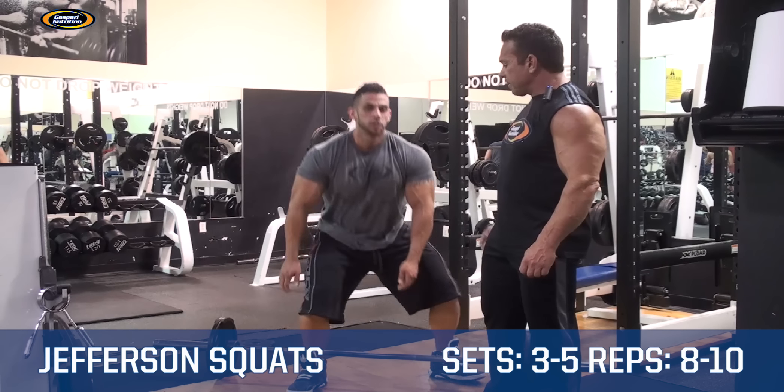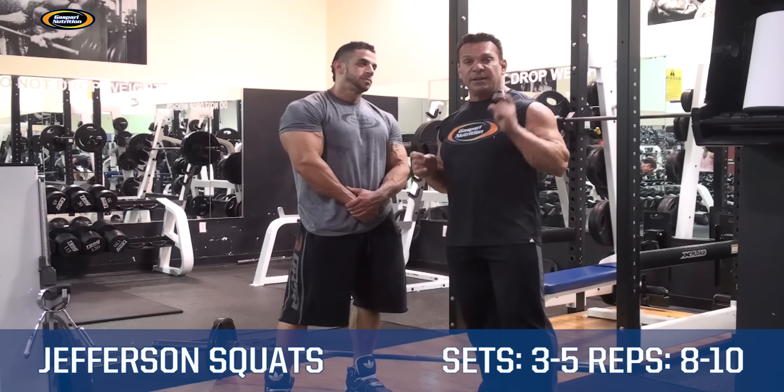Great job, Eric. This is Rich Gasparri, Eric Ramirez, Physique 90.